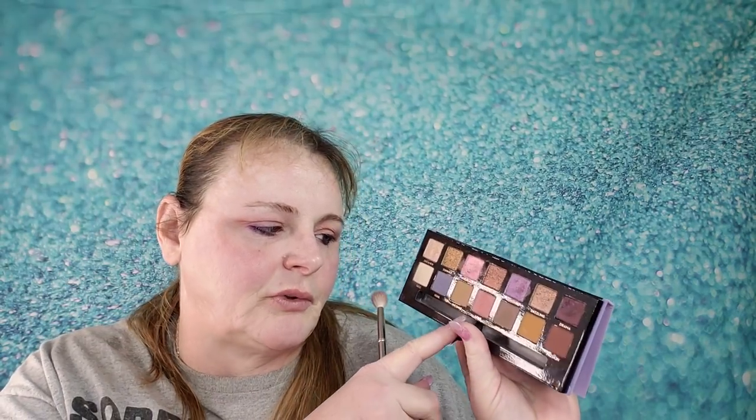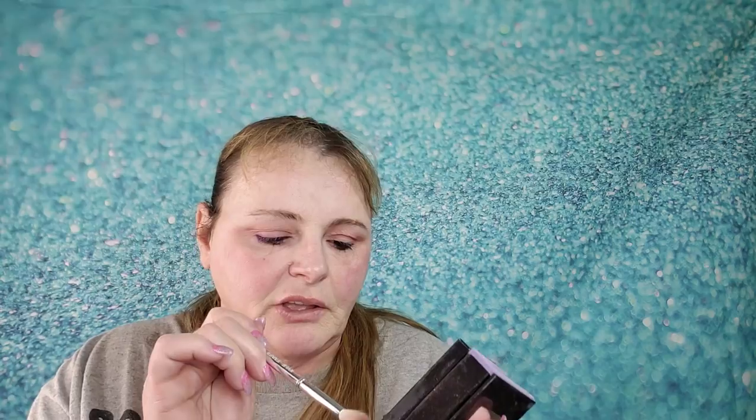Hey guys, welcome back. Thank you guys for watching. I wanted to do a more simple kind of look with the Norvina palette, and let's just get right to it. I'm going to start off with this color here, which is Love. I'm going to use a nice fluffy brush — this is the Kylie Cosmetics number 15 brush. I'm going to pick that up and just let it really fluff out, and I just want a simple little wash of that pink and blend this out.